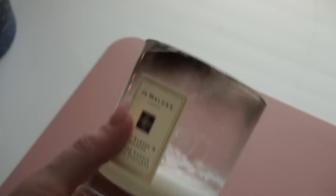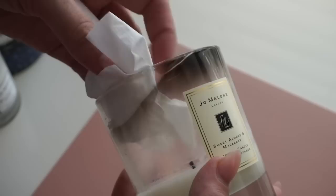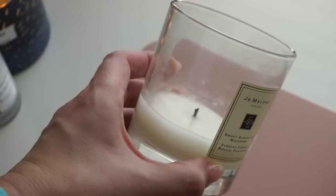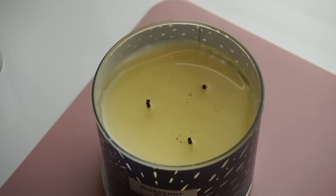I also wanted to show something with this Jo Malone candle — I was using it as an example of soot buildup. But it's such a beautiful candle and such a nice scent that I definitely wanted to clean it up. You can just take a tissue and the soot literally wipes right off. Now it's like a beautiful new candle again. I'll be cleaning this one out once I'm done burning it, but I hope I never run out because it's my favorite — it was a gift from my sweet friend Nora.